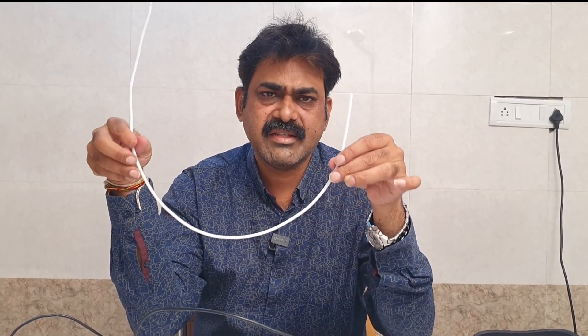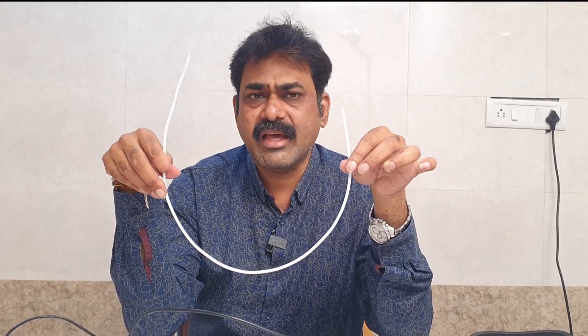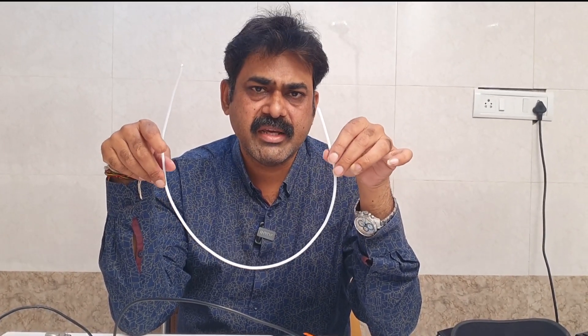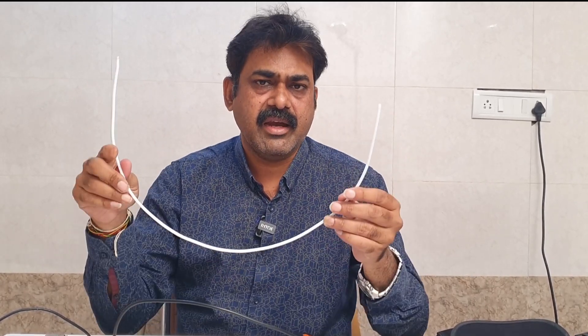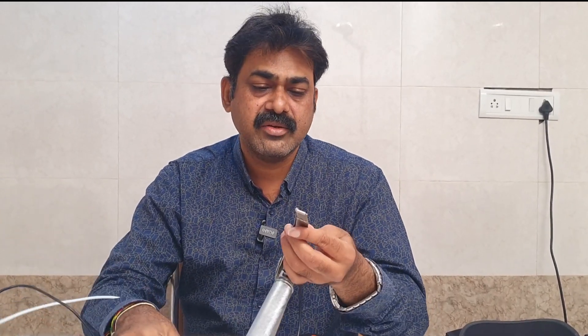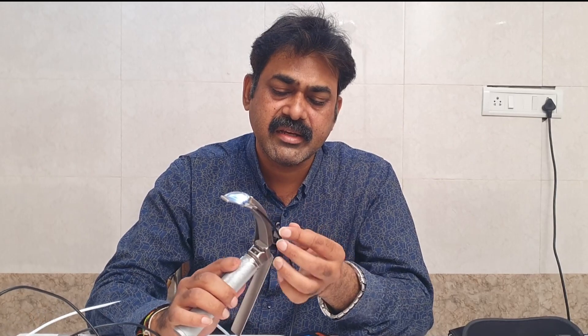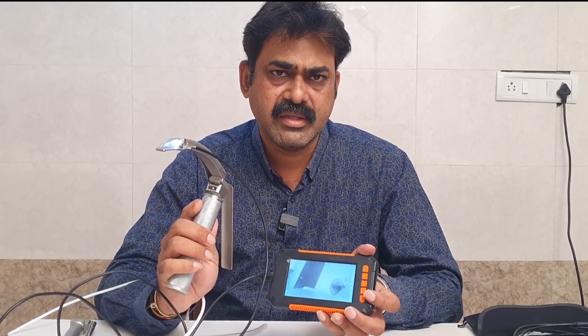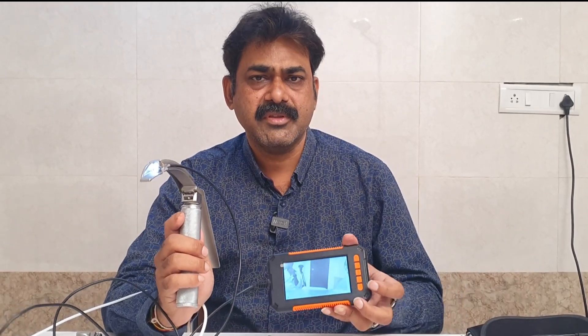I found this device is very useful. I am not doing this for commercial purposes. If anybody wants to try their own device, I can definitely guide — I am not going to sell. But I can help you where you can get these tubes fixed. I will also share the link of this device in the description. Thank you very much.